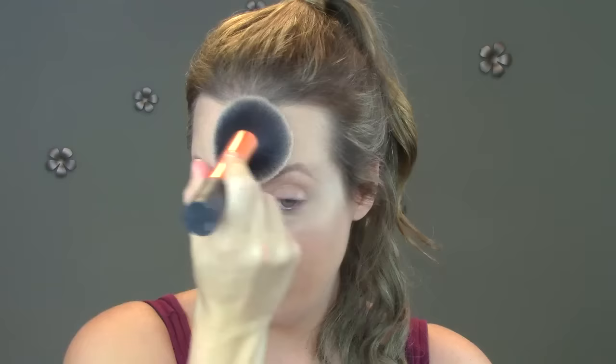Now I'm taking my NARS translucent powder just to set the makeup, take the shine down, and make it last all day. You could use any powder you have — it doesn't have to be translucent. If you had a powder with color in it, it would give you a bit more coverage, but I just love this one. And again reaching for my tinted lip balm — this one is from Sugar, just like I used before. It's a nude color, feels so amazing, and I love the color. It's pretty new to me so I didn't want to switch it up.